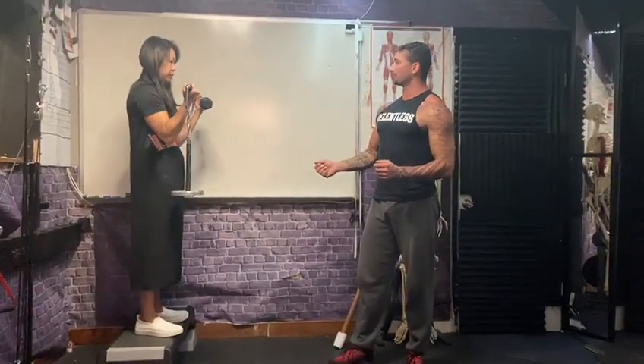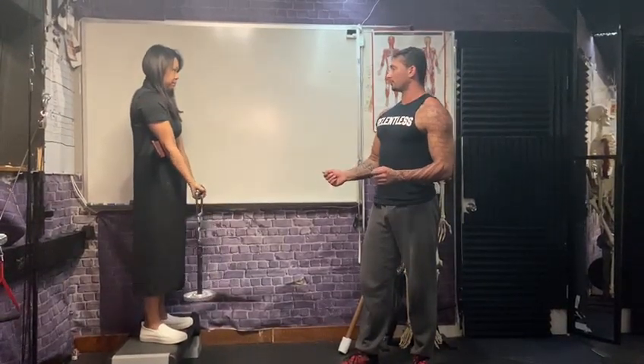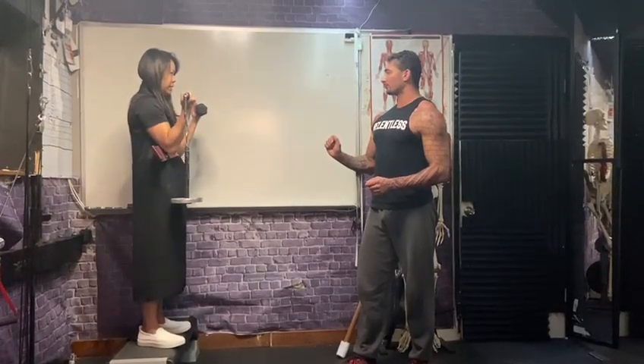Now, is that easier or harder? Harder. How much harder — a lot harder or a little harder?